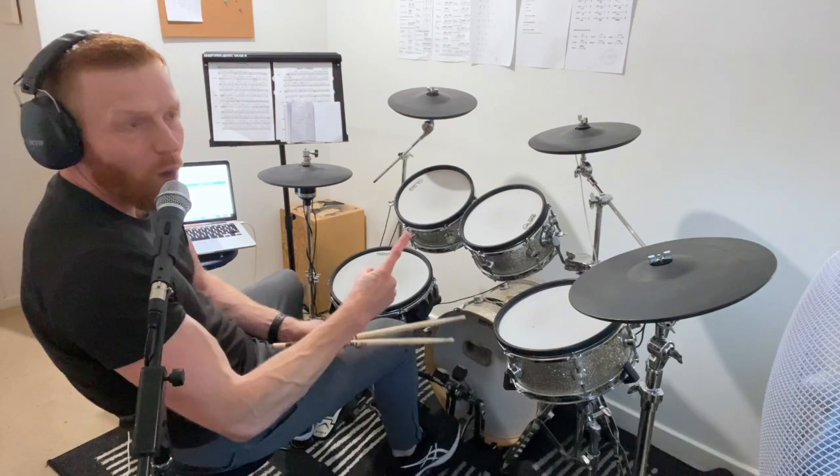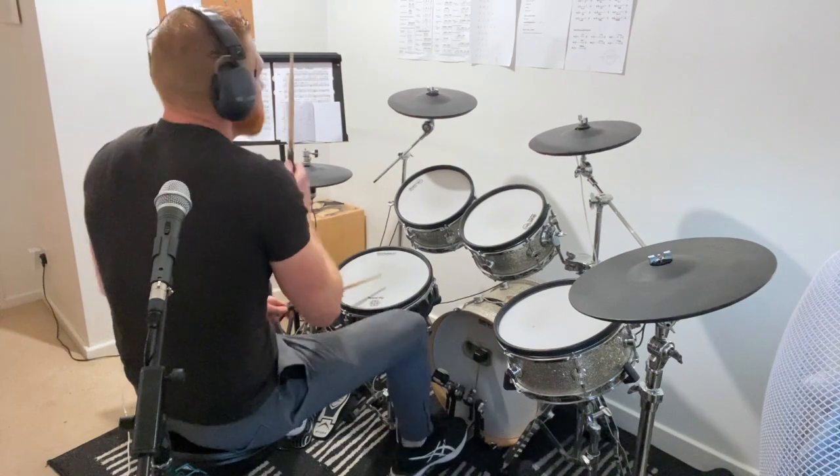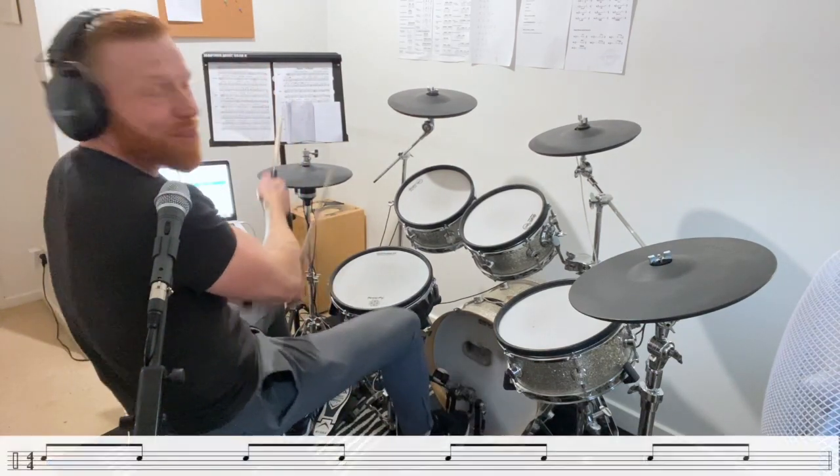So I'll count us in. Remember, three bars of groove, one bar fill. One, two, three. My head and my heart are torturing me. Okay — snare drum, eighth note.